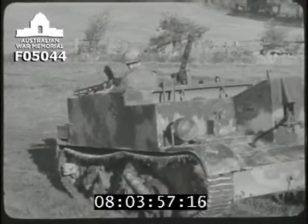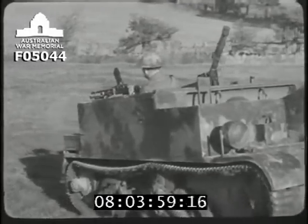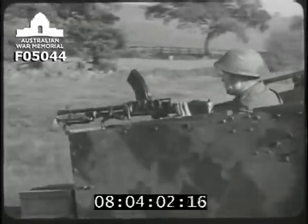Normally, when grenades are to be thrown in action, the gun is mounted on the rear mounting. So as the carrier retires, he can spray the bombed area.